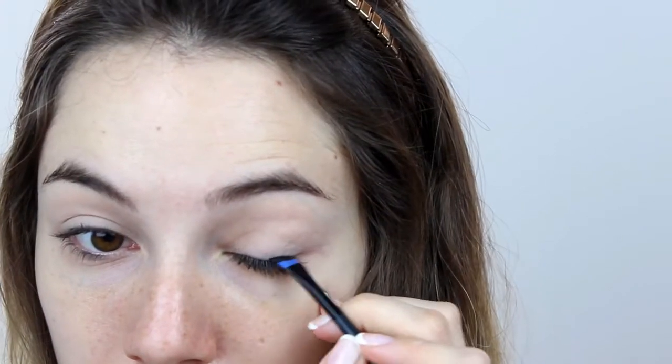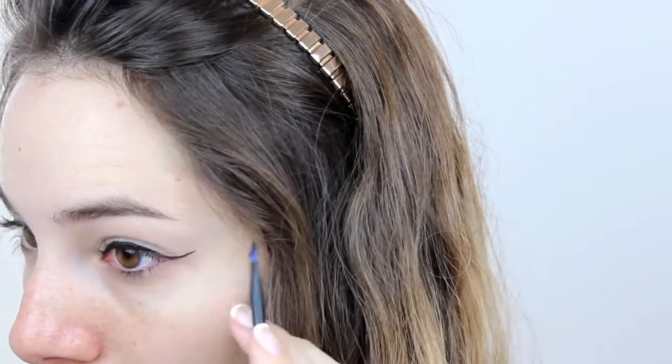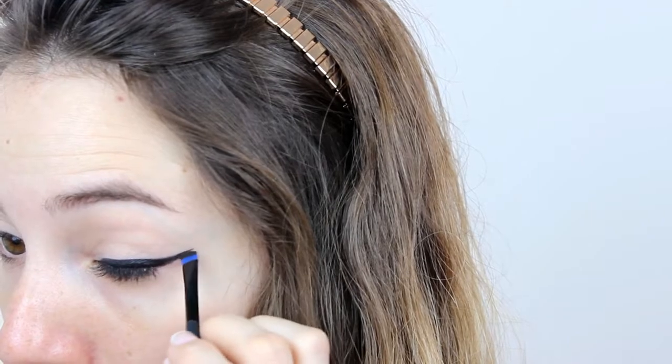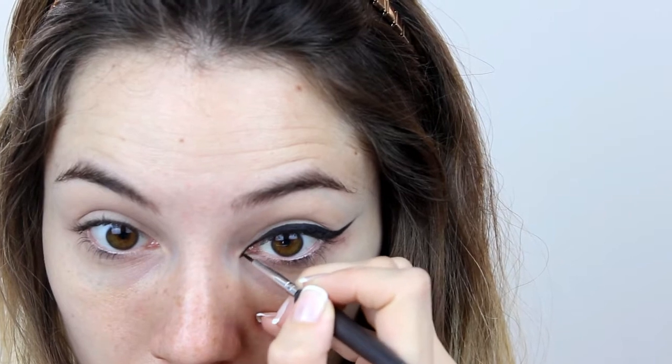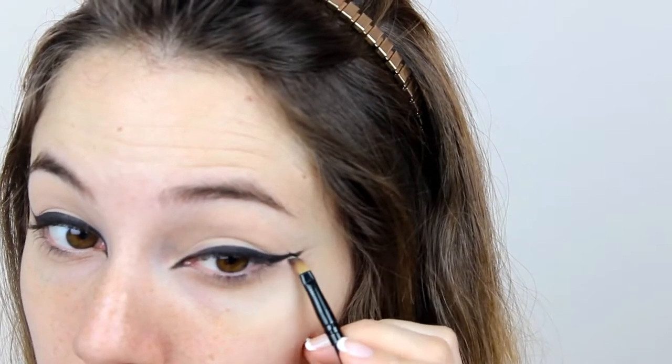Then I'm gonna do my eyeliner. It is a very dramatic eyeliner that is extended a lot towards the temple, and then also on the inner corner. I'm gonna make a kind of triangle on the inner corner and fill it in, to make the eyes appear longer and in an Arabic style. Next, I'm gonna use a concealer to correct the edges of my eyeliner a little bit.